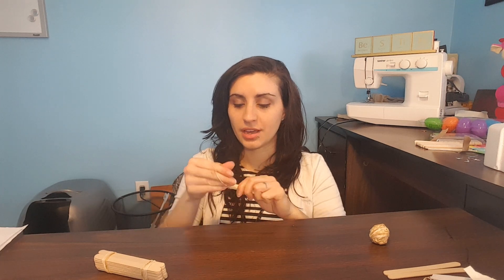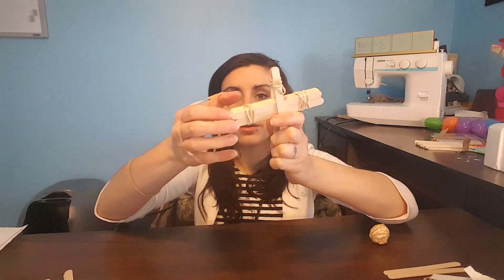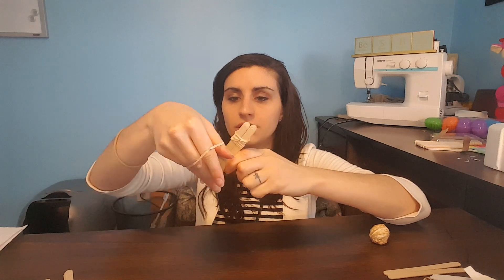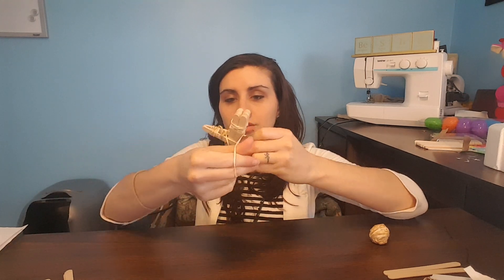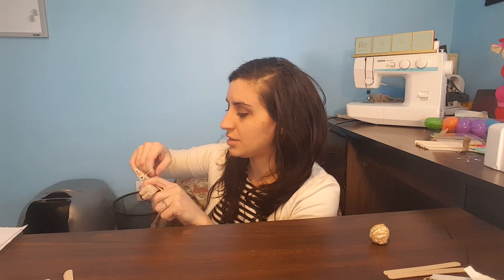Take two popsicle sticks and place them on top of each other, and tie up one side. You're going to want the other side left open. Then, as far as you can without breaking anything, wrap the rubber band around this side and twist it, wrap it around here and twist it, wrap it around the other side and twist it — keep going until it's secure. And then you have your little catapult.